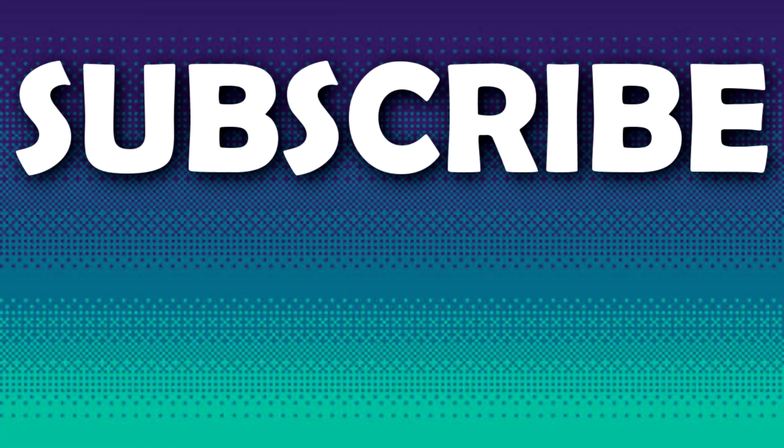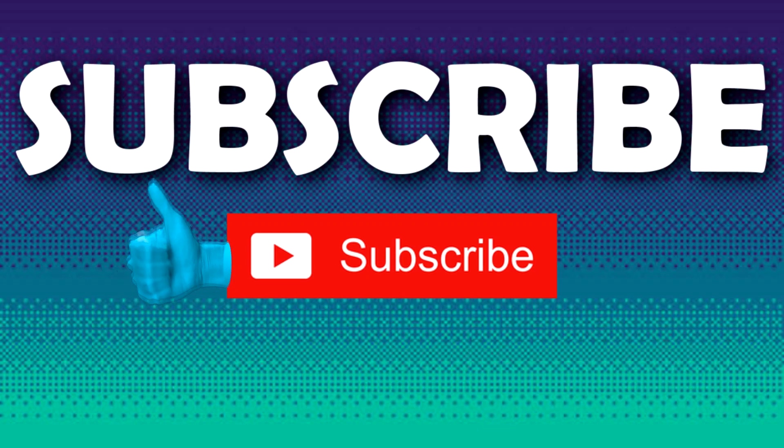I hope this video was helpful. If yes, don't forget to hit that subscribe button. I'll see you guys next time. Peace out.